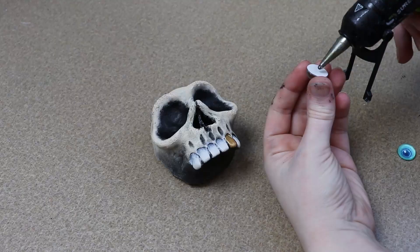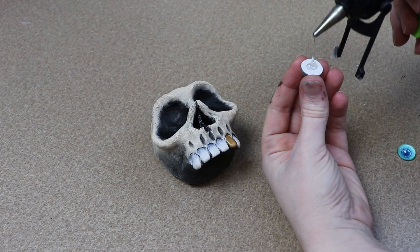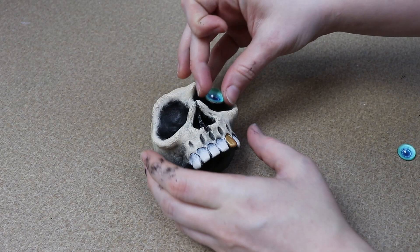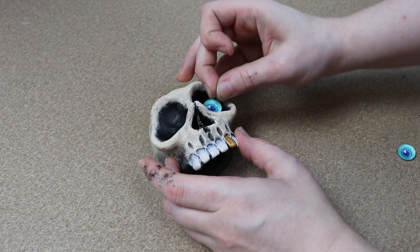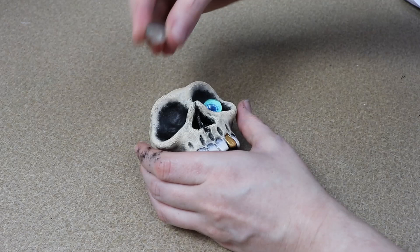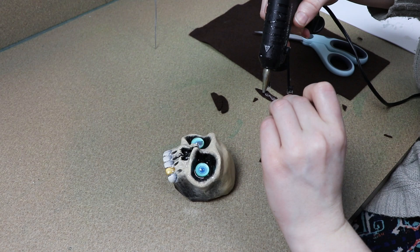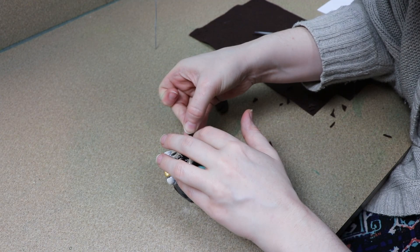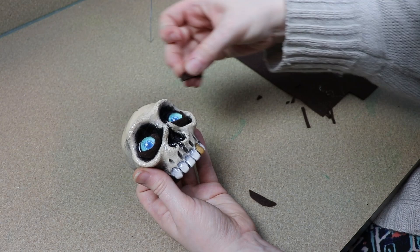We're almost ready to put the piece together, but I'm going back to the clay face real quick because I want to add some eyes to our skull. I picked out a pair of custom eyes that I actually made myself — I have a tutorial on this linked in the description below showing how to make your own custom eyes. I'm going to glue them in place in the eye sockets using a little hot glue, and then take some strips of felt to make little eyelids around them to give the eyes a bit more expression.